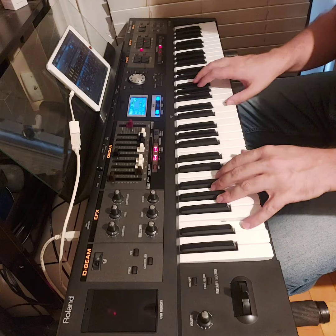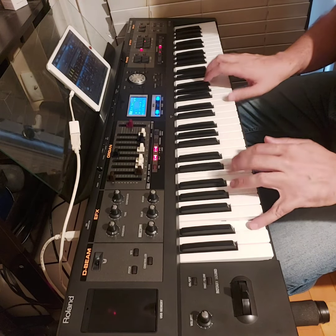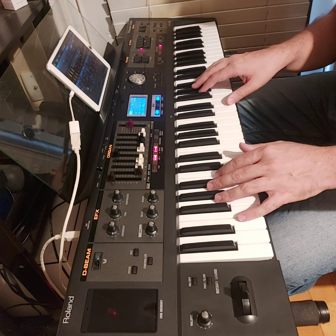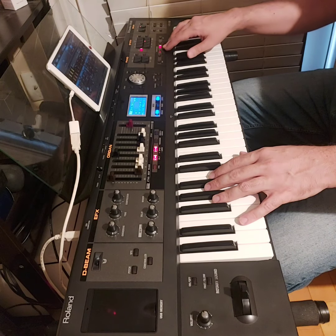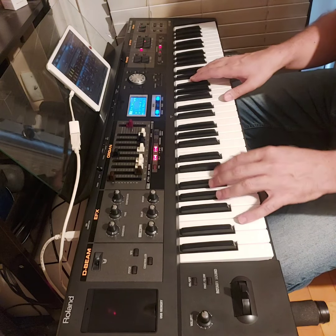Here is an example. I'll switch between these two sounds — the slow rotary one and the fast rotary one. I'm using the foot switch pedal to switch the registration to the next one.